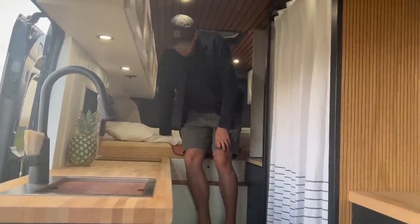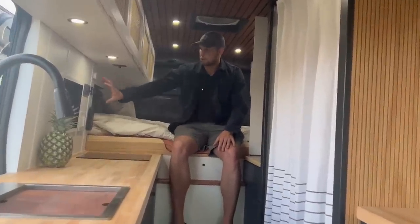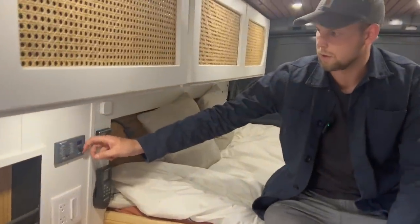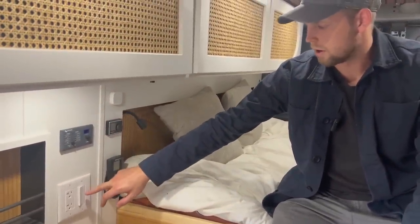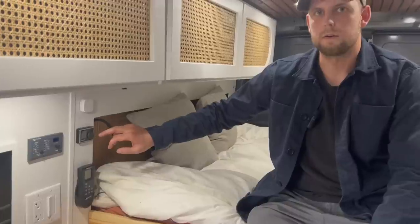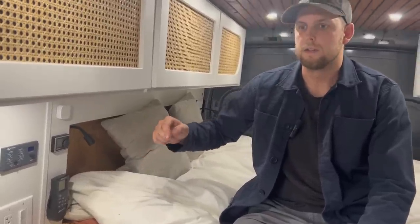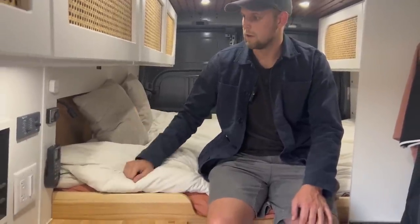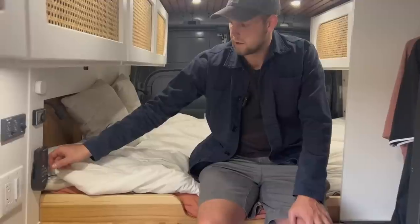Coming up onto the bed, I made my main control center here — this is where you control your inverter, the incoming charging current, switches for the hot water heater, and an exterior outlet. This is also the thermostat for the Webasto Airtop heater, which runs off the gasoline in the van. As long as I have gas I have heat, without needing to carry an additional fuel source.